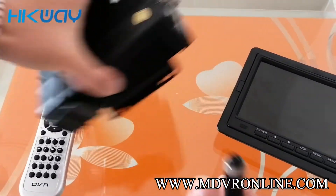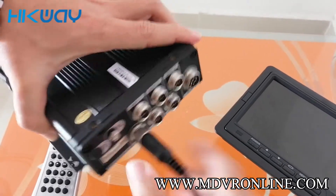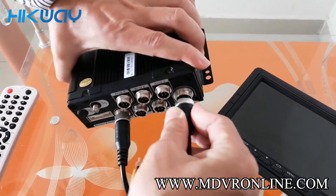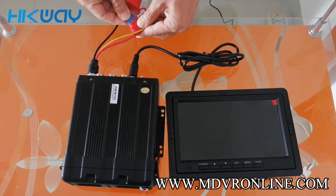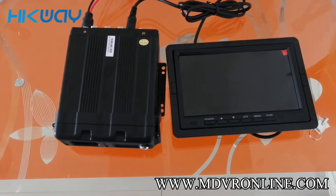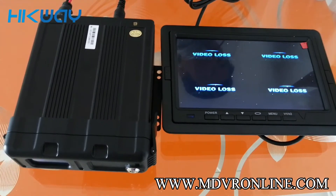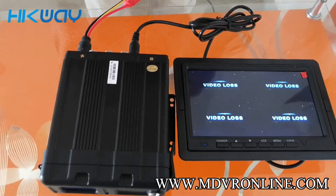Let's see — AV out. Let's connect it. Then here is the power cord. Let's insert the fuse here and cover it. Then let's connect the power cord. Let's connect a camera cord to see.